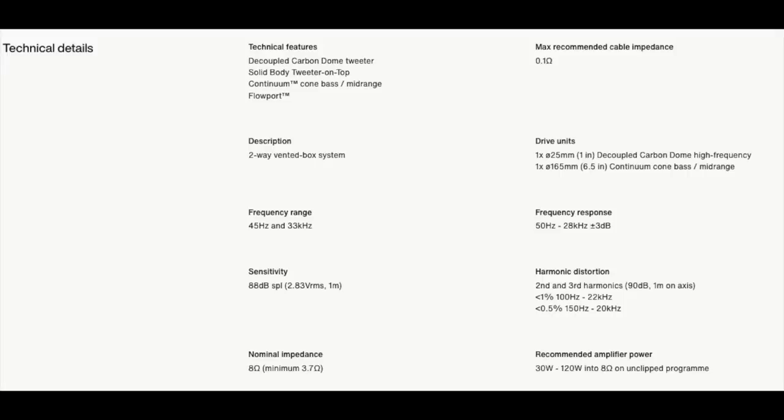I'll put up the complete specifications — note that the impedance is rated at eight ohms, but it drops below 4 ohms to 3.7 ohms. As I seem to say in almost every speaker review, you need to use this speaker with an amplifier that's happy driving 4-ohm loads.